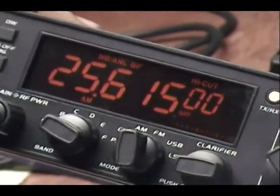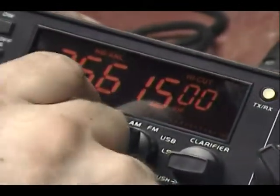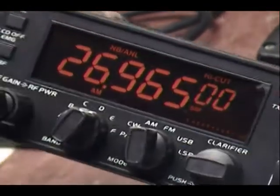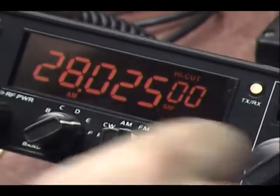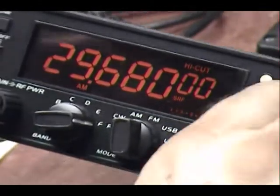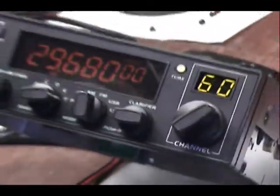There she is. Band A, B, C, D — just like standard Galaxy-type bands — except when you get up to the top, this one has 60 channels. The E band takes you all the way into the 28 megahertz 10 meter band, and then F will take you the rest of the way, all the way to 29.680.